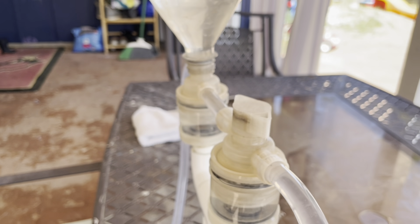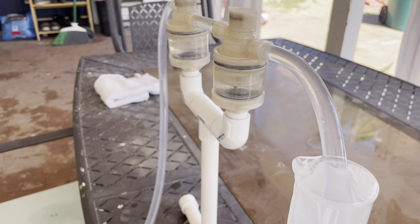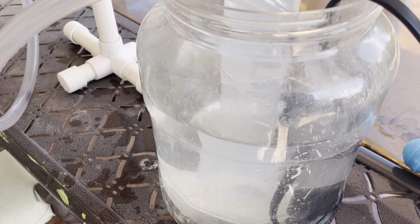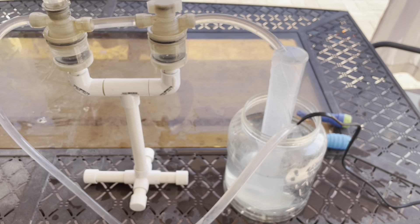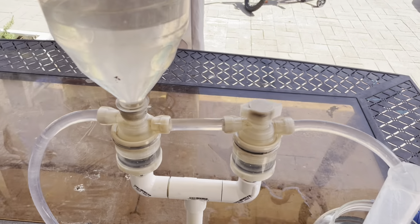We have the dual head nano siphon running again here in the backyard on what very well could possibly be the most water efficient setup you have ever seen. This is less than a gallon of water in total running this recirculatory setup here with the nano sluice. It's guess the paydirt for September 2023, and yes it's still hot in Arizona — it's 114 this weekend.